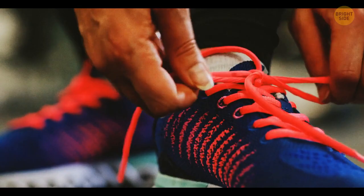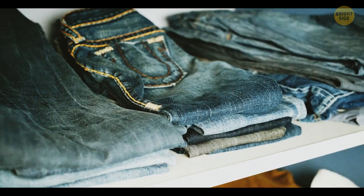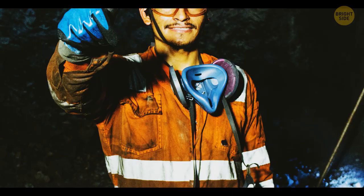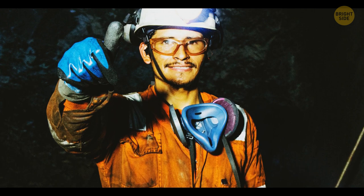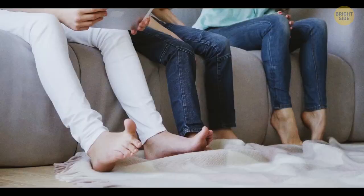Little buttons on your jeans are called rivets. They were originally placed there to prevent the seams from ripping. In the past, mostly miners and other workers wore jeans, so this item of clothing had to be particularly durable. Even though these days jeans aren't under such stress, the tradition of using rivets still remains.